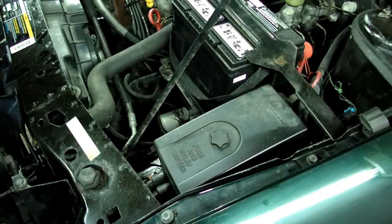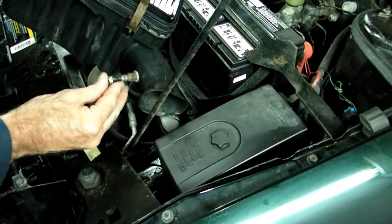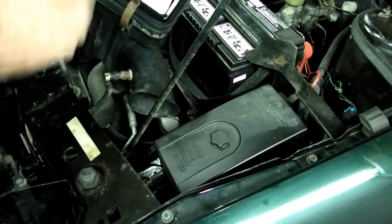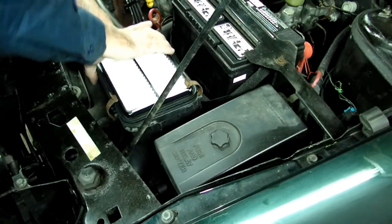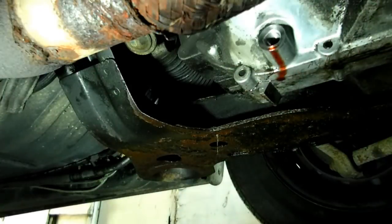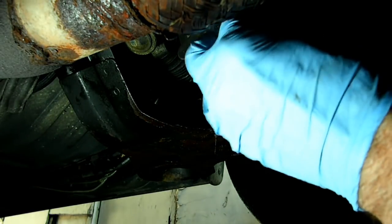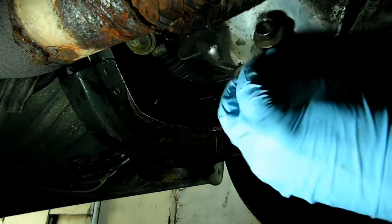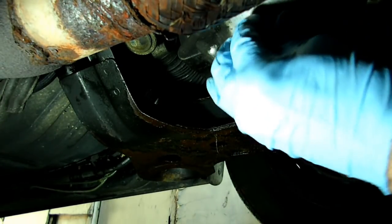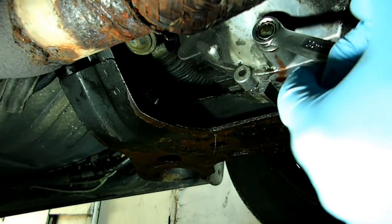Now that our transmission filter is all in, we can put the air box back in. Make sure that the air temp sensor goes back in. Now all we have to do is tighten our bolts down. The transaxle has been draining for about an hour — it's just down to a little drip now. Make sure you clean your drain plug before you put it in.